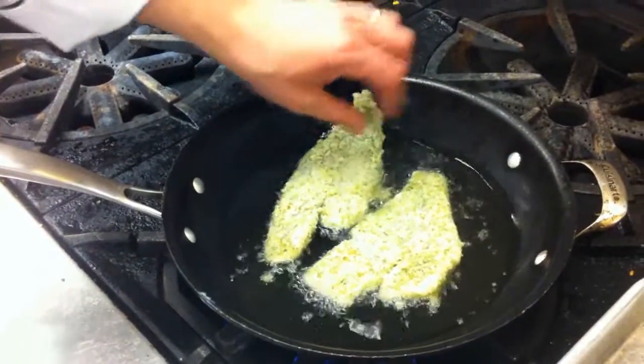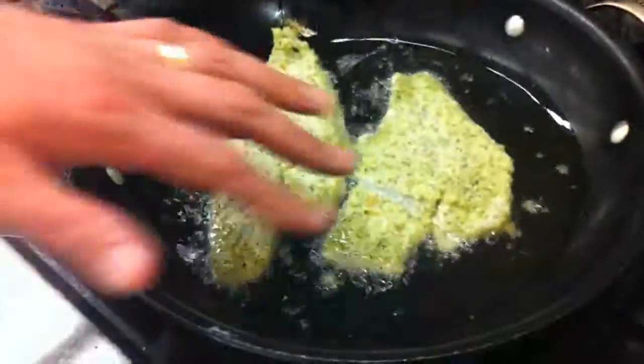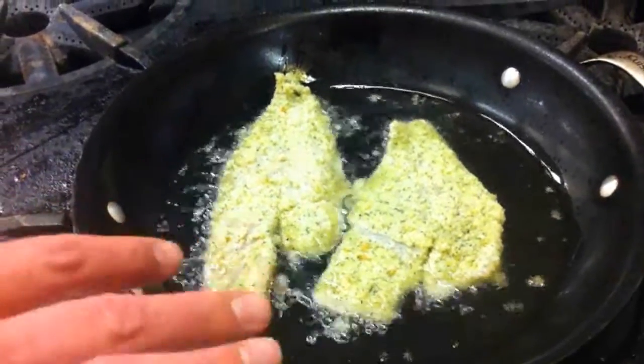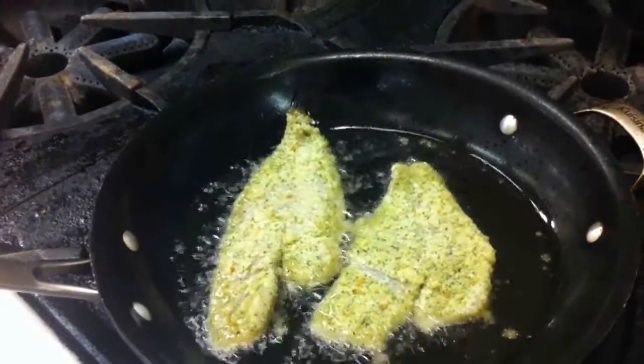Put our piece of fish in the pan and we're going to just let that sit in there and brown up. The oil is going to be the conduit to cook it, to brown it, and keep it from sticking to the bottom of the pan. As long as we have the warm pan and the warm oil, it shouldn't stick at all.